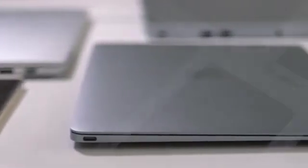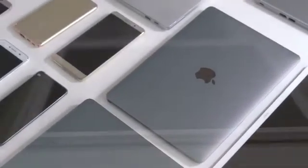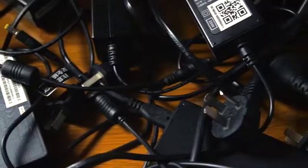As technology advances, more and more products are switching over to Type-C charging as an industry standard. But unfortunately, other older charging options are rendered obsolete, having little utility or purpose but to be tossed out or boxed up.